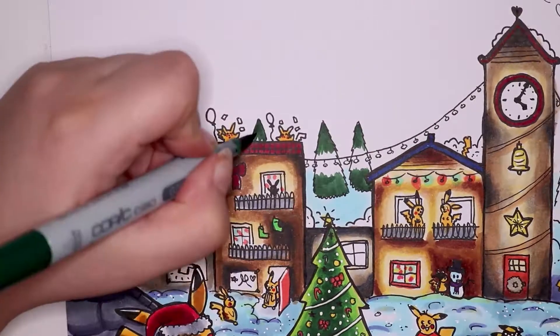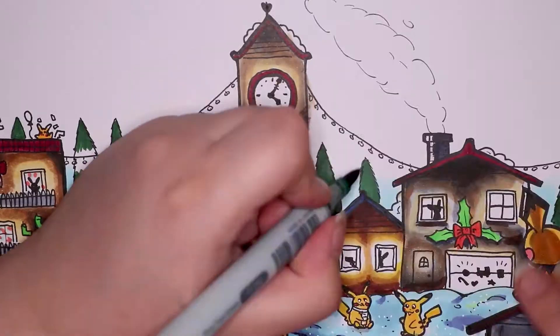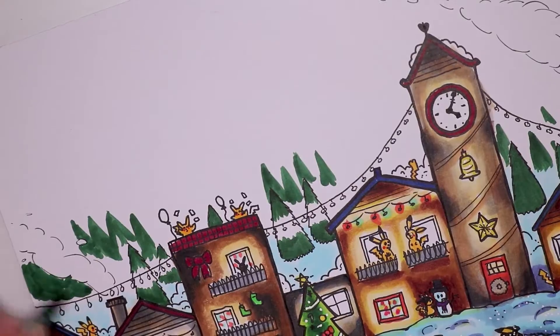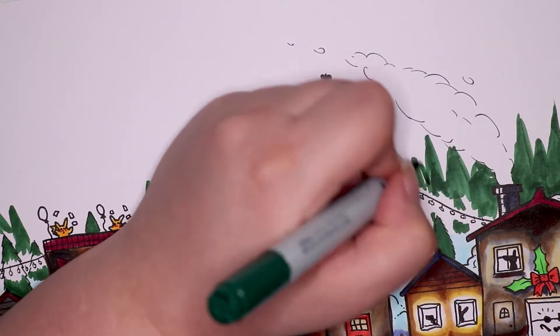I also went in with my white gel pen just to do little dots all over the snow to try and make it look more shiny, and also a lot of streaks on the little frozen pond where there are a few Pikachus actually skating on the ice.